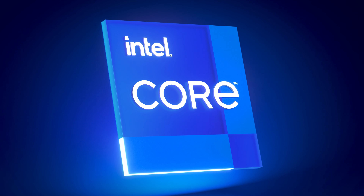The Creator Z16 Studio HX boasts a true pixel display with QHD+ resolution and 100% DCI-P3 color gamut, pre-calibrated by MSI for top-notch color accuracy. Its 16-inch touchscreen supports the MSI Pen 2.0 for efficient functionality.